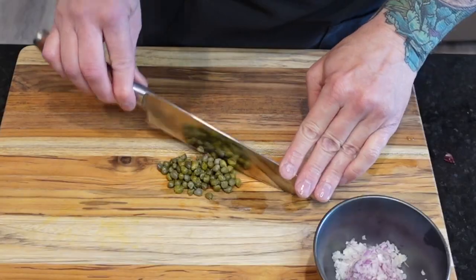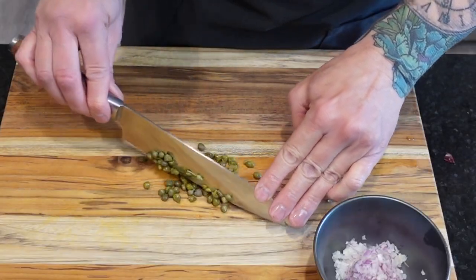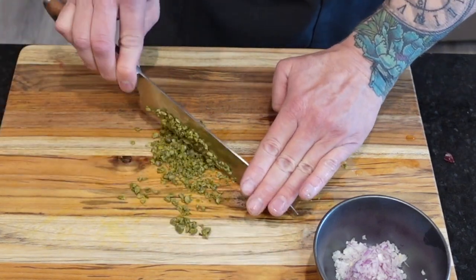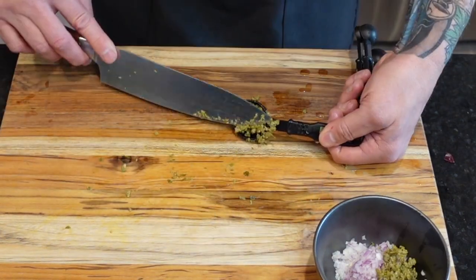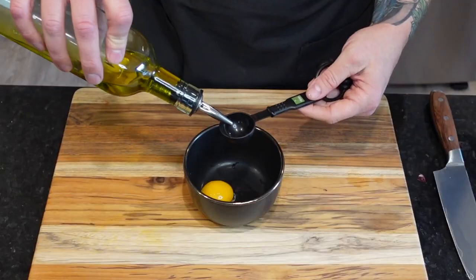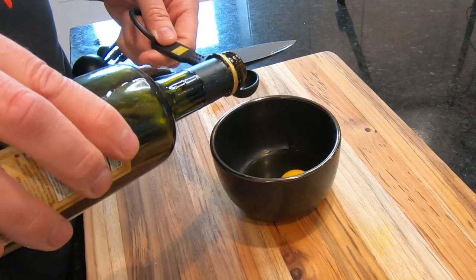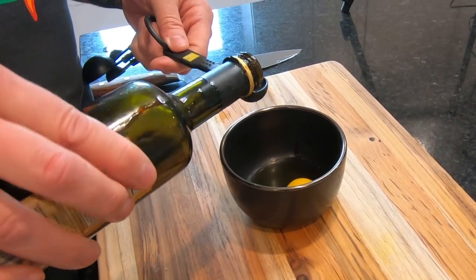It would not be tartare without the tartness of capers — the one ingredient any good steak tartare recipe uses. Mince two tablespoons and add those to the same bowl as the shallot and onion. In another small bowl we're going to add one egg yolk, one tablespoon olive oil, and one teaspoon balsamic vinegar.